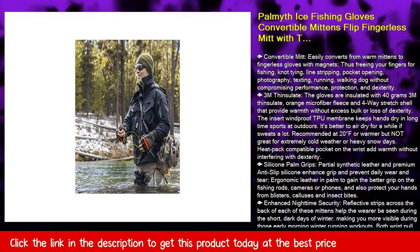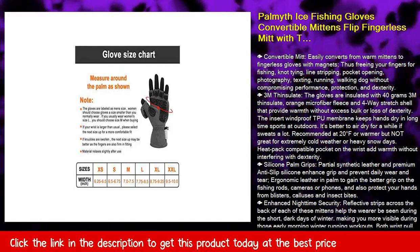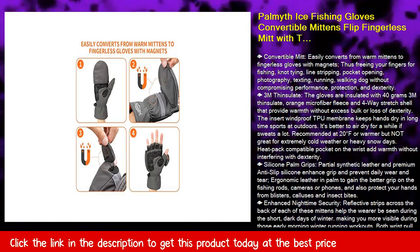Protection and dexterity. Fish 3M Thinsulate — the gloves are insulated with 40g 3M Thinsulate, orange microfiber fleece, and a 4-way stretch shell that provide warmth without excess bulk or loss of dexterity. The insert windproof TPU membrane keeps hands dry during long-time outdoor sports.